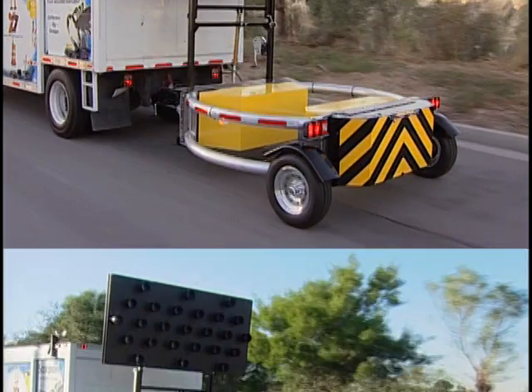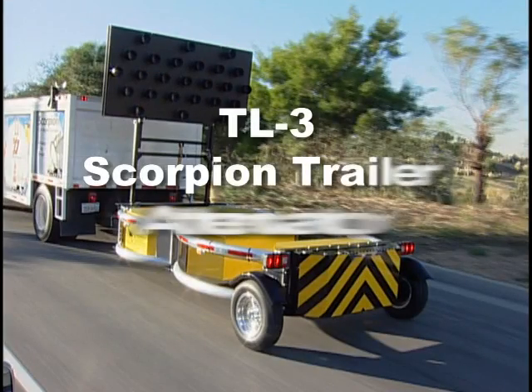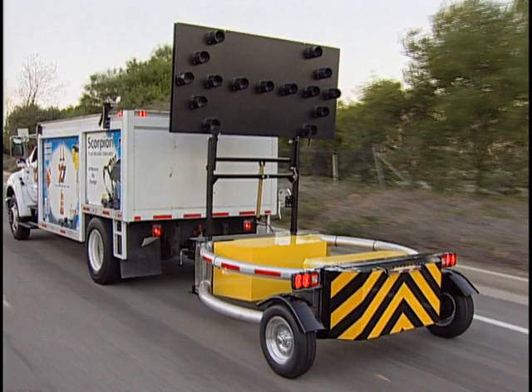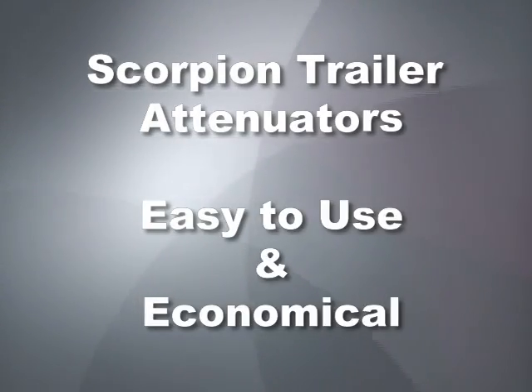A TL2 can be upgraded to a TL3 with the addition of an aluminum strut section. Optional LED 4-foot by 8-foot aero panels are available in 15-light and 24-light configurations. Scorpion Trailer Mounted Attenuators are easy to use, economical to maintain and light on your wallet, and they are only from Traffix Devices.